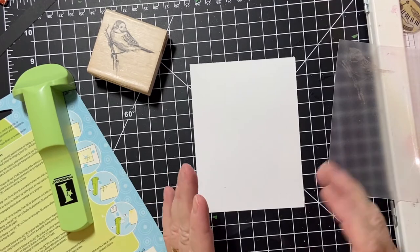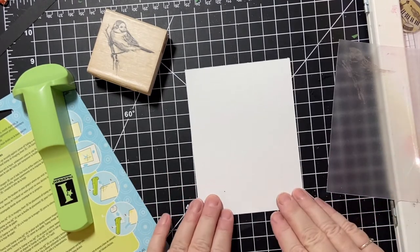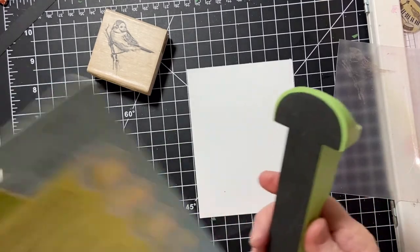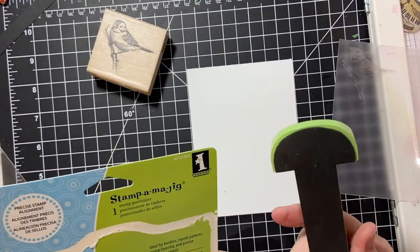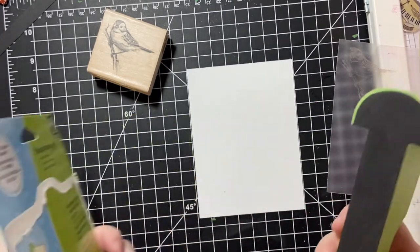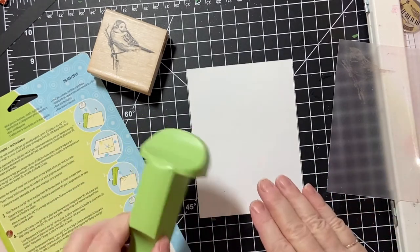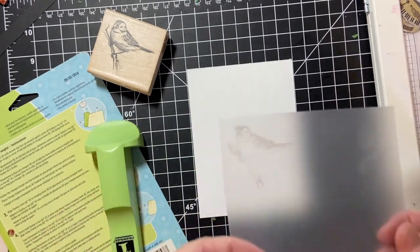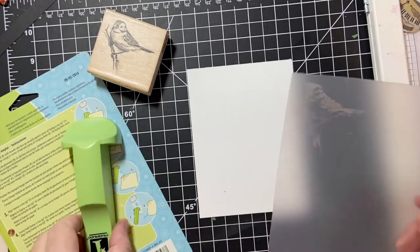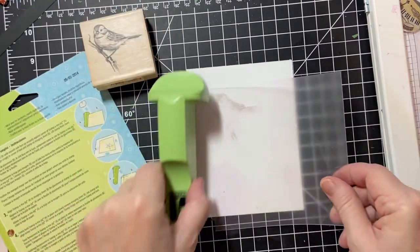Now I'm going to go over a couple of tools that I use. This first one is called a Stamp Majig. It is really popular — it's from the company Inkadinkadoo — and you use it for your woodblock stamps. It comes with this imaging sheet, and I already stamped the image. So you stamp and line it up.